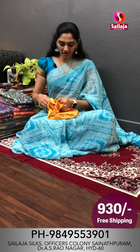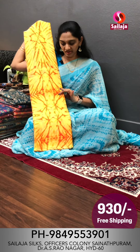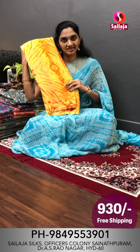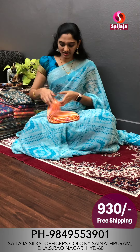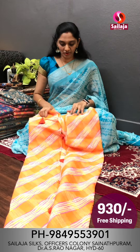The same design is available in another color combination. This is yellow and orange mixing. This color is ₹930.